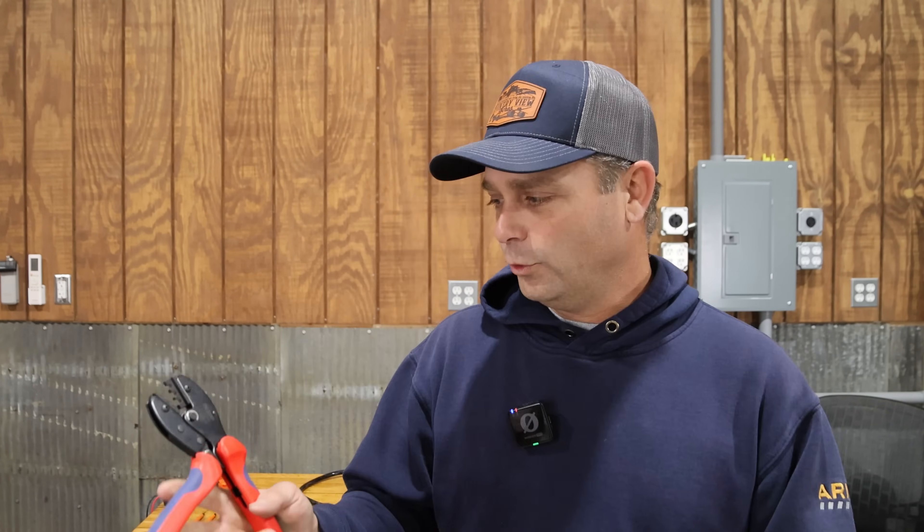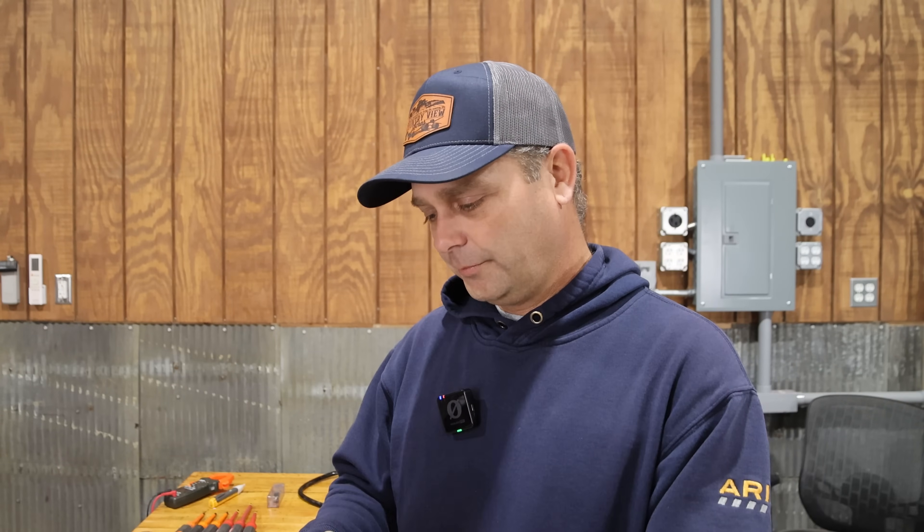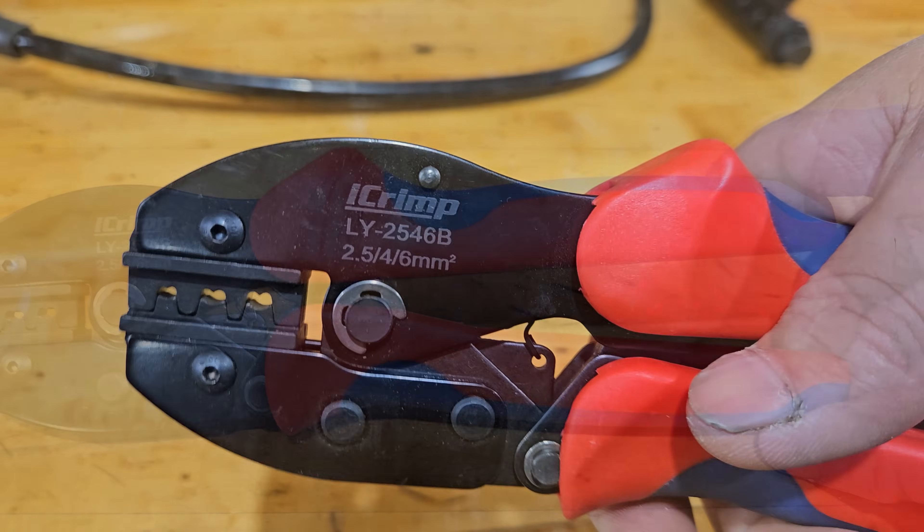When it comes to crimping terminals onto wire there are a few different types, so you need a few different tools. For solar you definitely need an MC4 crimp tool — this one is from iCrimp, formerly called iWIS. The only thing I don't like is that everything is listed in metric, which is a little confusing. But most US wire will say the gauge and also show the millimeter value, so you can match it up. You must have this style crimper to put on those MC4 connectors on solar panel wiring.